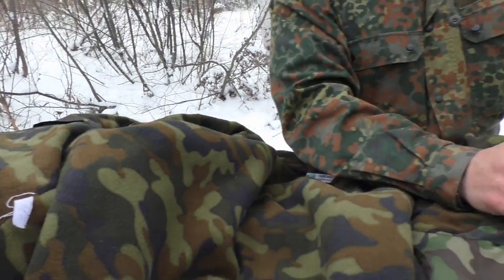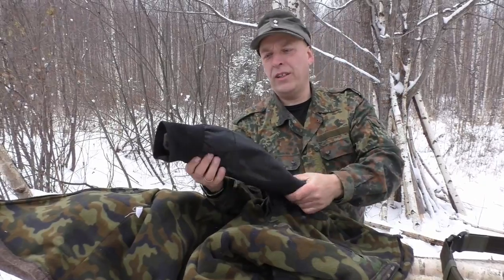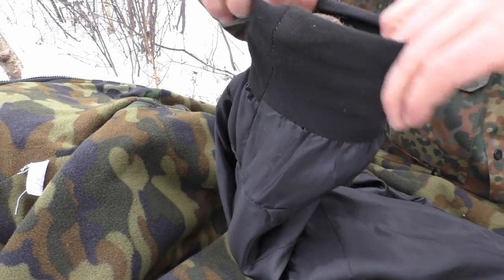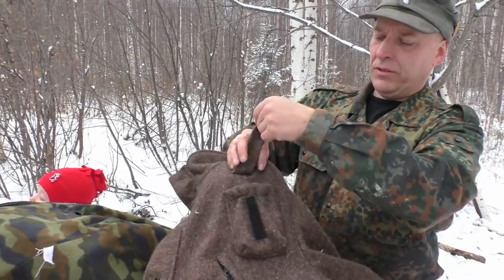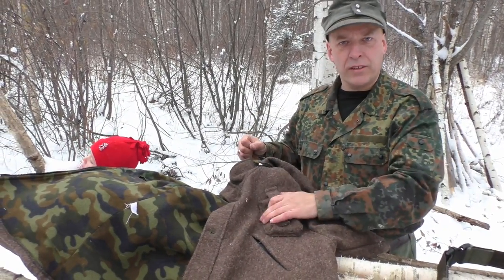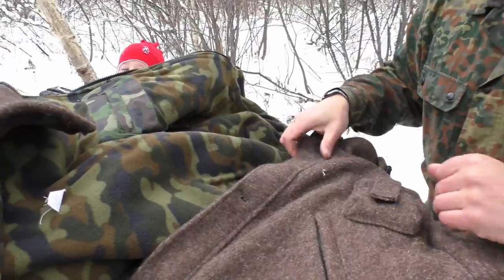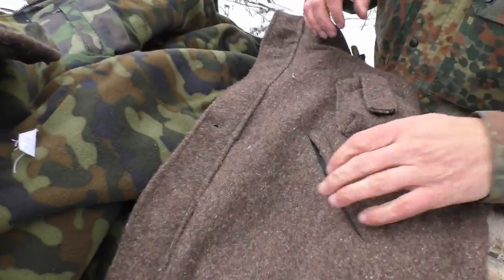The jacket has an inner pocket on the right side with a ziplock, and another ziplock pocket on the other side. The fleece liner is visible from the inside of the sleeve, along with a nylon artificial material and an elastic cuff. Another feature is a chest pocket sitting up relatively high — it's made for a hunting radio, but you can carry other things in it.